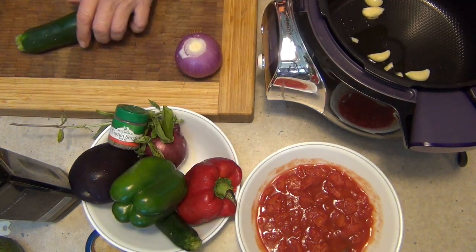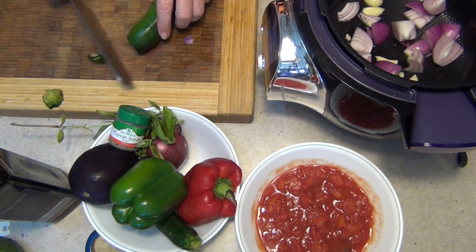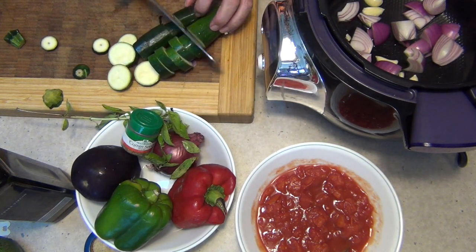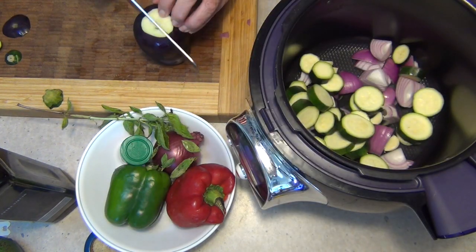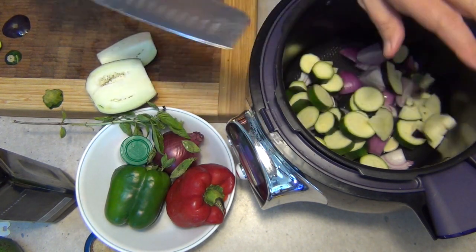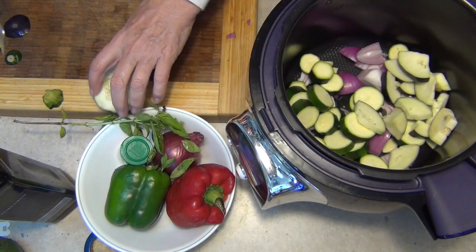Here it goes. Onion in — big chunks. Courgettes or zucchinis in, top and tail, they've already been washed. Eggplant in. This will sop up all those delicious juices from the other vegetables because eggplant is really like a sponge, and it'll cook down and soften as well.